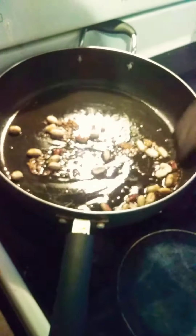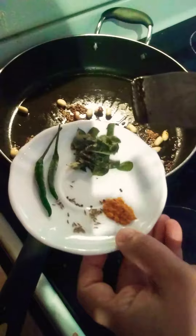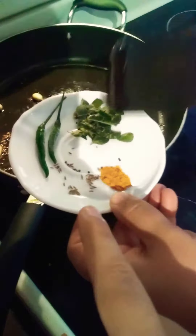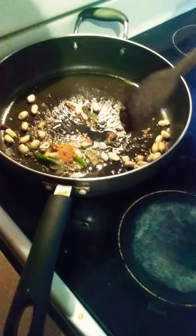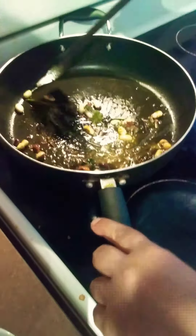We just put our pan on to medium heat and we're mixing in cumin seeds, mustard seeds, curry leaves, two green chilies, a quarter teaspoon of salt, and a quarter teaspoon of turmeric, just mixing it in our pan. We put about two tablespoons of oil and you're just going to fry this and mix it around.